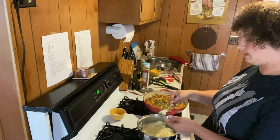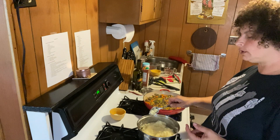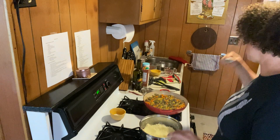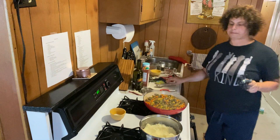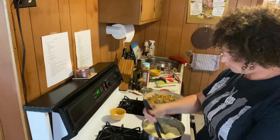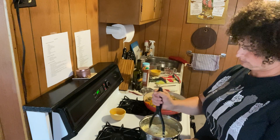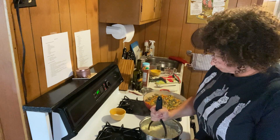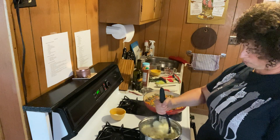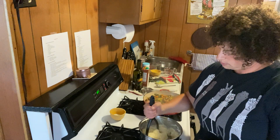I also want to taste a tiny bit. Not too shabby! The salt is good, the butter is good — delicious. I'm giving them a bit more mashing.